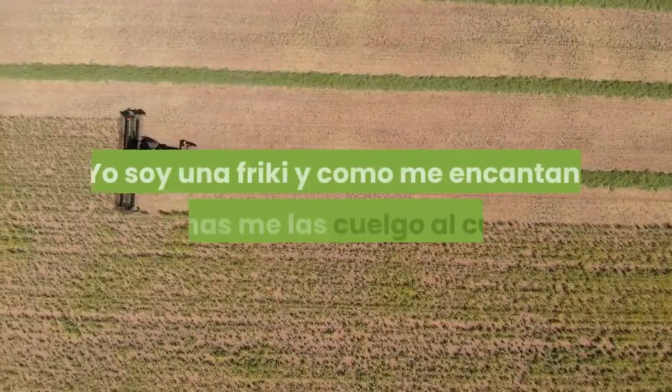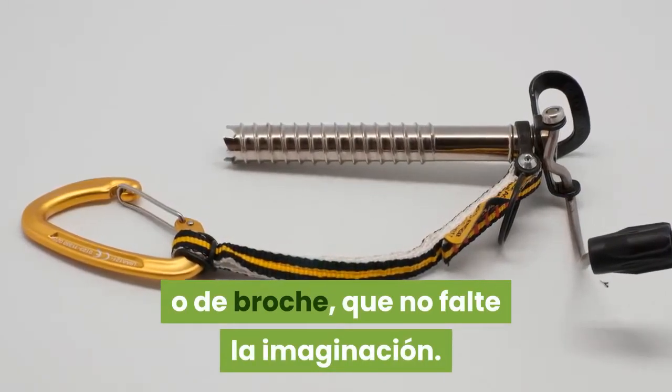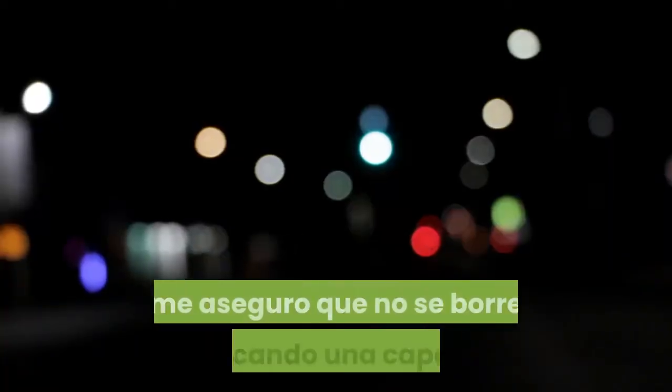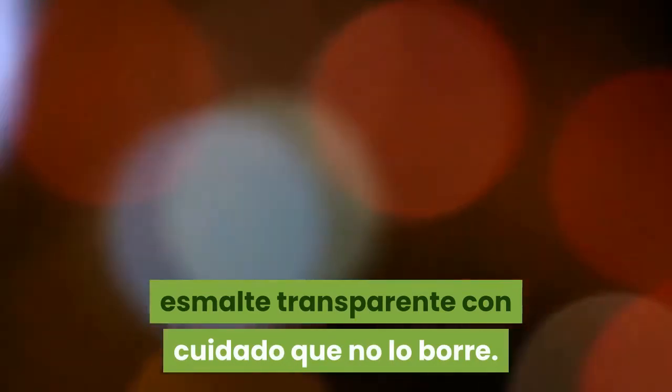Yo soy una freaky y como me encantan, algunas me los cuelgo al cuello, o de broche, que no falta la imaginación. Y sobre los grabados que tiene, me aseguro que no se borren aplicando una capa de esmalte transparente con cuidado.